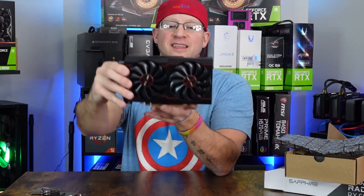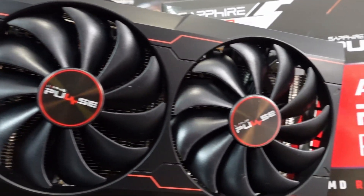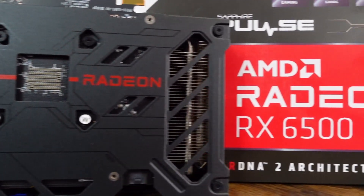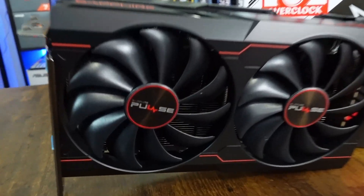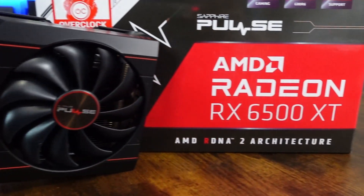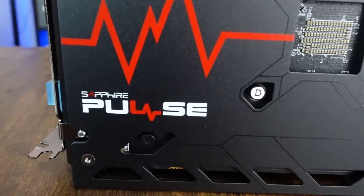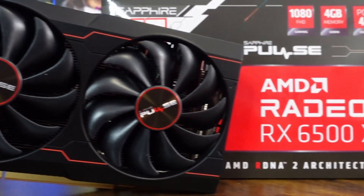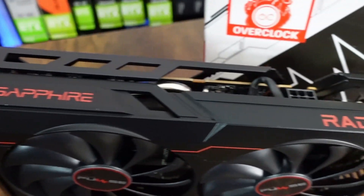Let's take a closer look and go over the specs and features. This is the RX 6500 XT, built on the RDNA architecture on a six nanometer GPU process. It comes with four gigabytes of DDR6 memory on a 64-bit bus, 1024 stream processors, and 16 compute units. It has a game clock of 2685 MHz and a boost clock of 2825 MHz. Dimensions are 194mm x 107mm x 40mm, dual slot, with a TDP of 130 watts, suggested 500-watt PSU, and a single six-pin PCIe power connector.